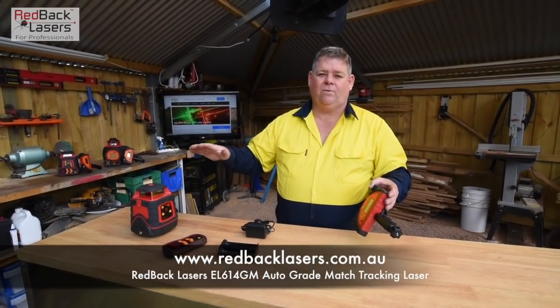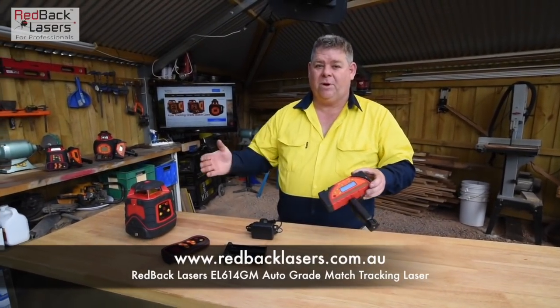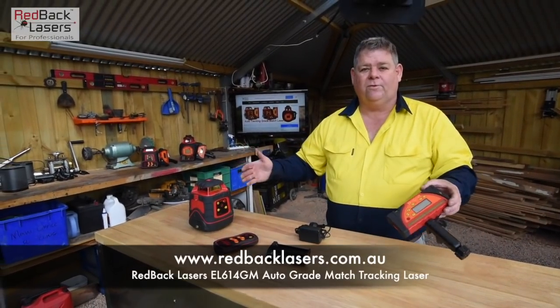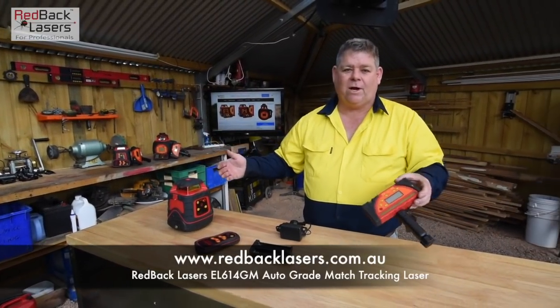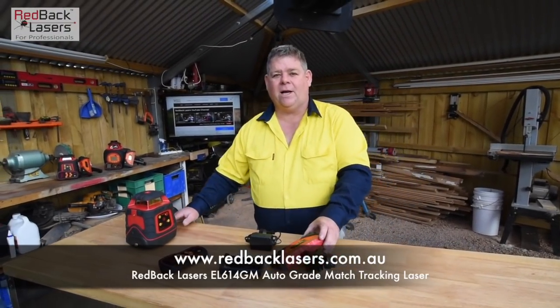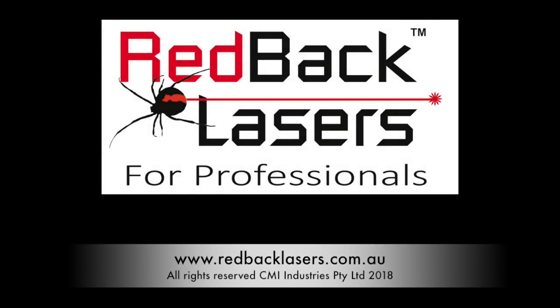See the video on setting a grade with the grade match lasers. As you can see, that laser is ideal for builders who want to get level, plumbers who want to set up a fall, or earth movers who want to do all their site preparation, whether it be fall or level. But as always — need a laser? Got to get a Redback. If you like these videos, please subscribe.